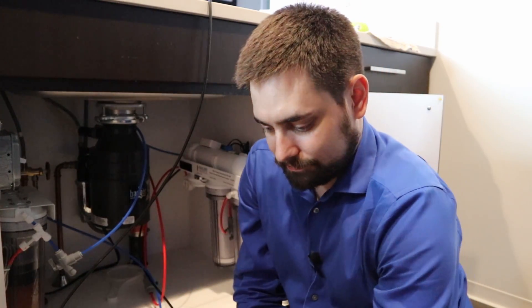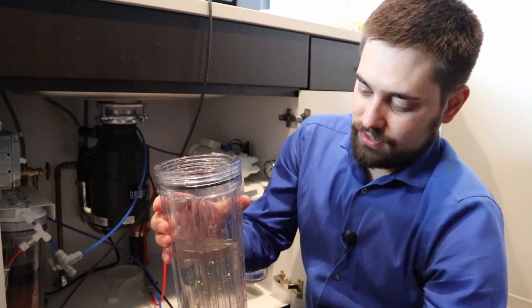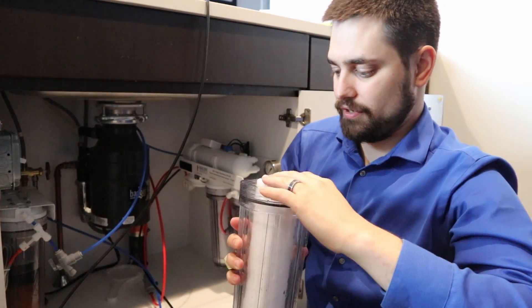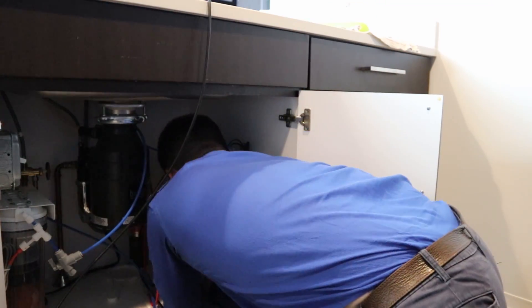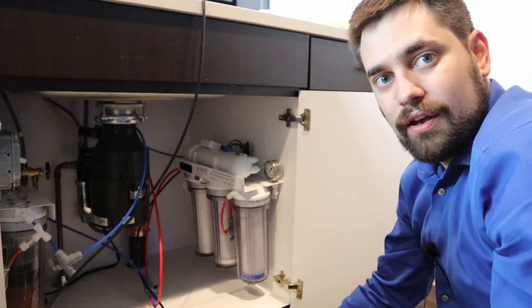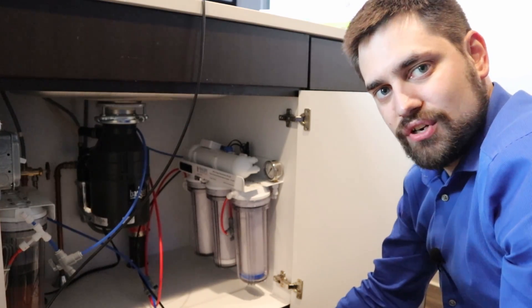Let's swap them out. This is all pretty easy as well — pop it in and you're done. So now we've changed our main filters.